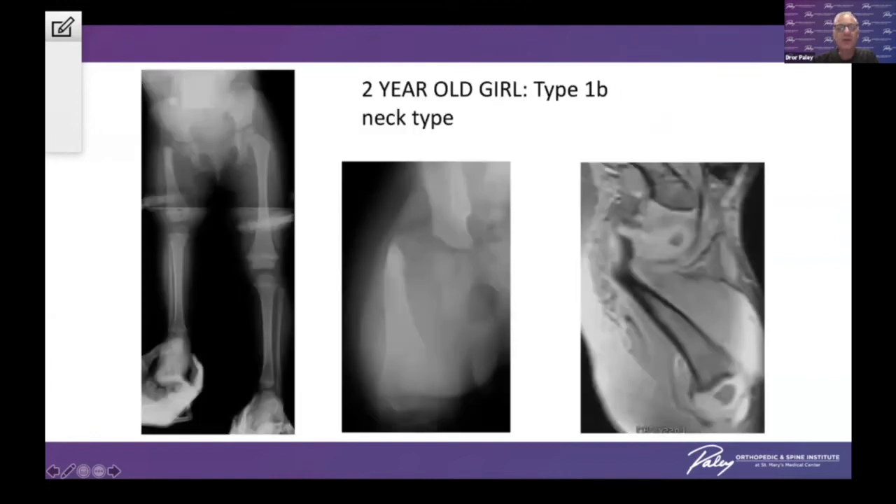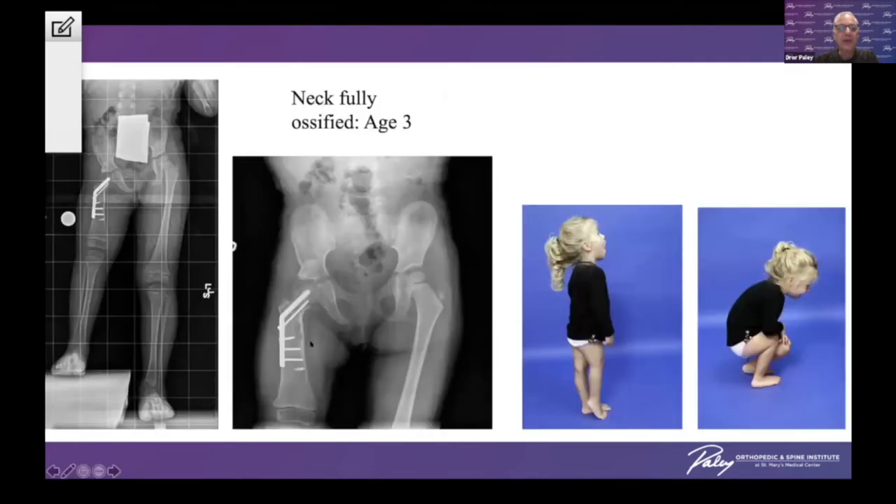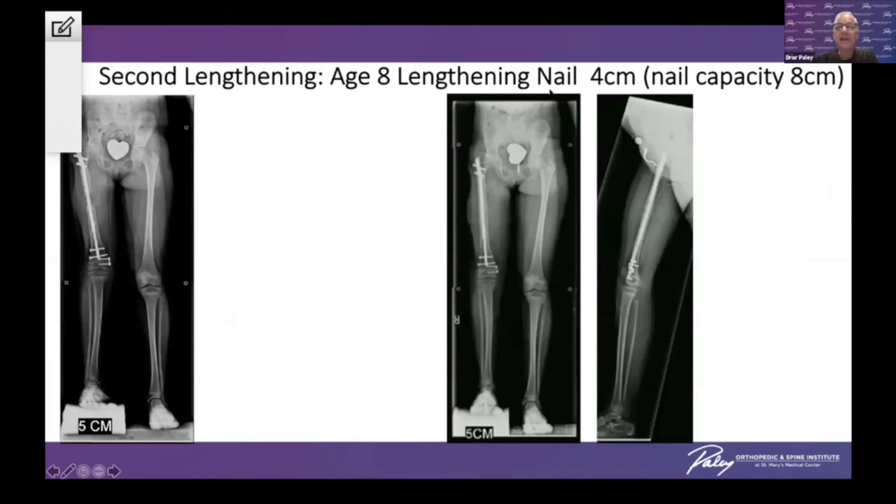Eventually the neck will fully ossify. In another example, the MRI shows the cartilaginous femoral neck — MRI is very useful in classification to determine if you have a true cartilaginous femoral neck. We did the super hip procedure and she fully ossified her femoral neck. At a later date, we lengthened her femur with a monolateral external fixator articulated across the knee joint, achieving eight centimeters of lengthening. As a second lengthening, we used an implantable lengthening technique at the age of eight and did four centimeters of lengthening.